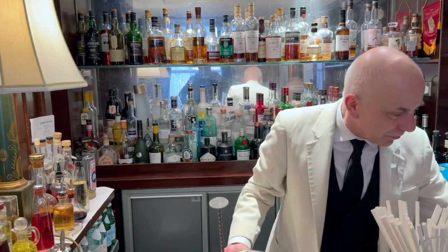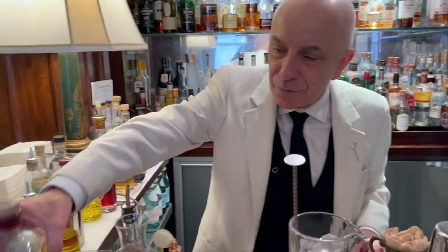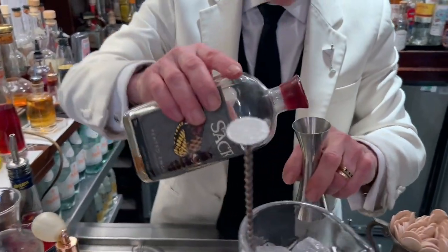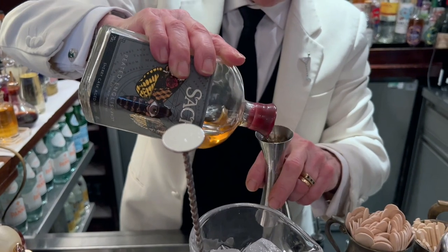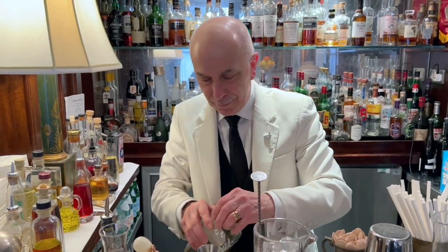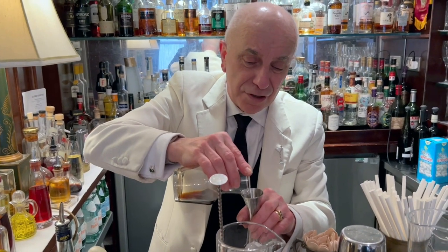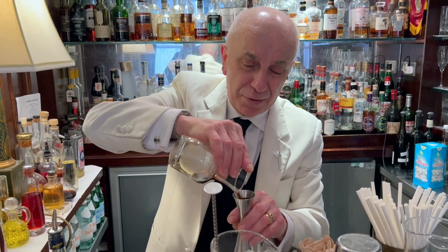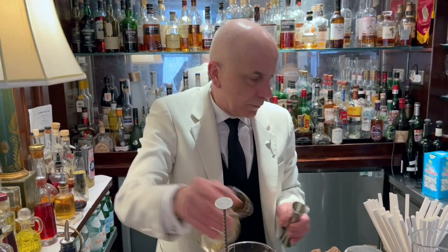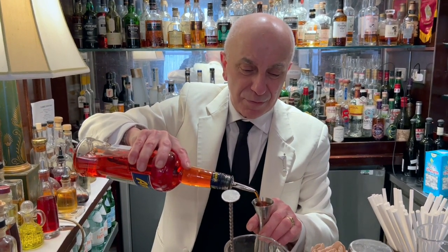Now, very quickly, we're going to have 30 ml of peat whisky from Sacred. 30 ml of Cynar, artichoke digestive — definitely one of my favourites. And then 30 ml of Aperol, something lighter.